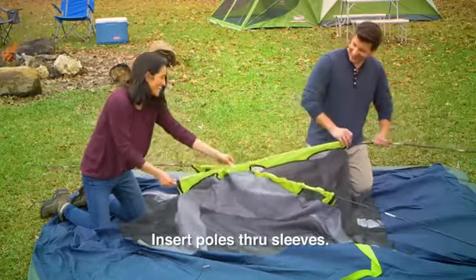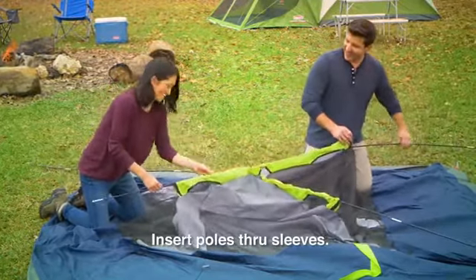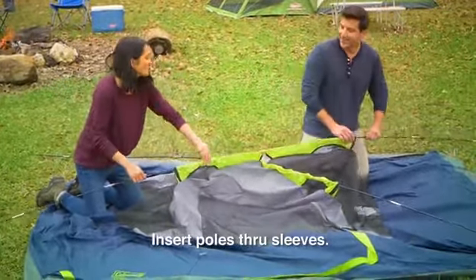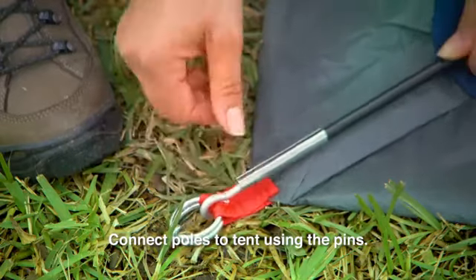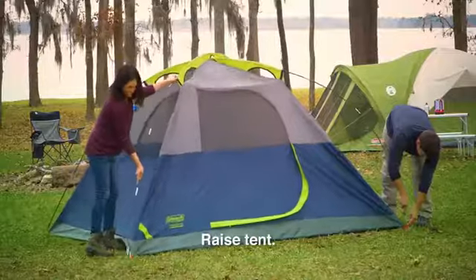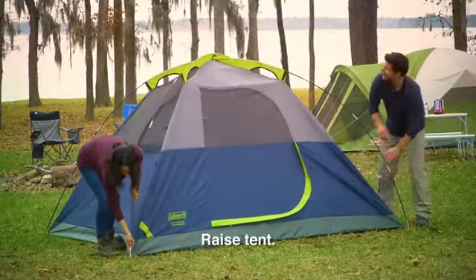Then take the A or main body poles, which are the longest ones, and insert them through the sleeves on the tent to create an X shape. Connect these same main body poles, A, to the tent by inserting the pin in each tent corner into the pole. Push the poles upward and raise the tent.